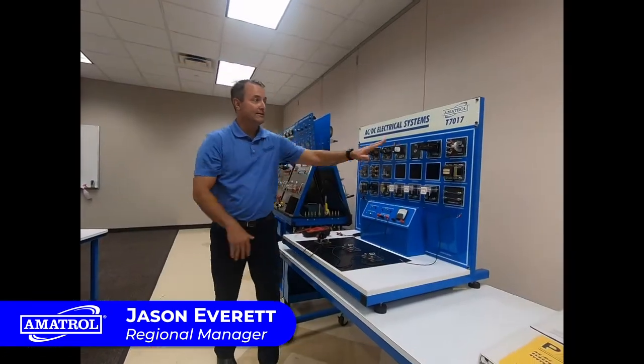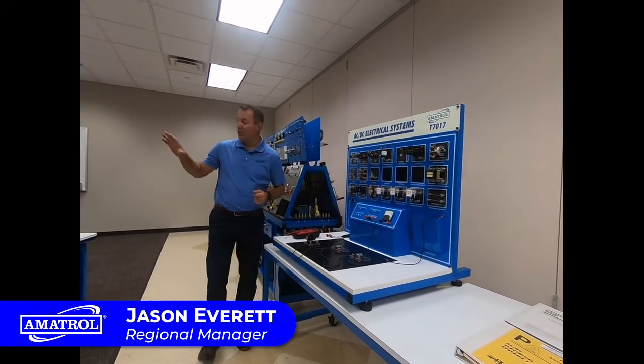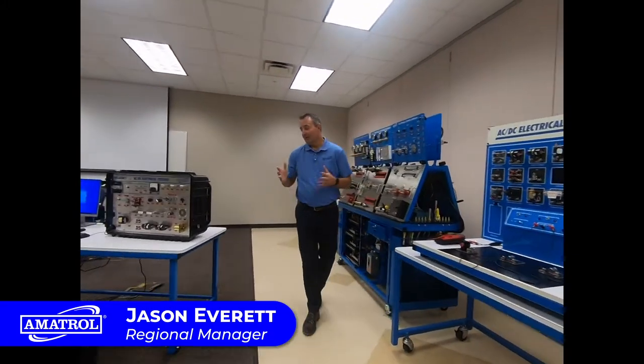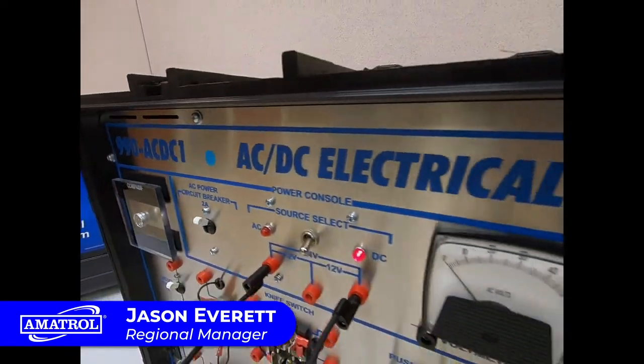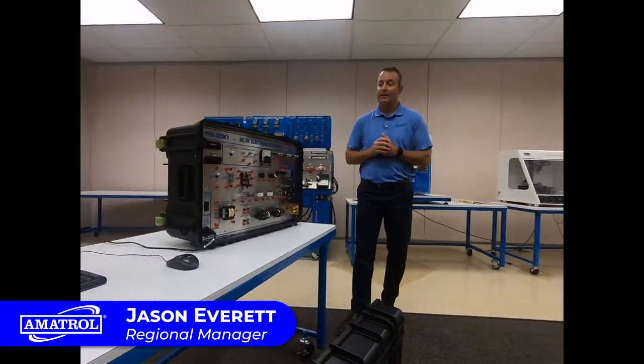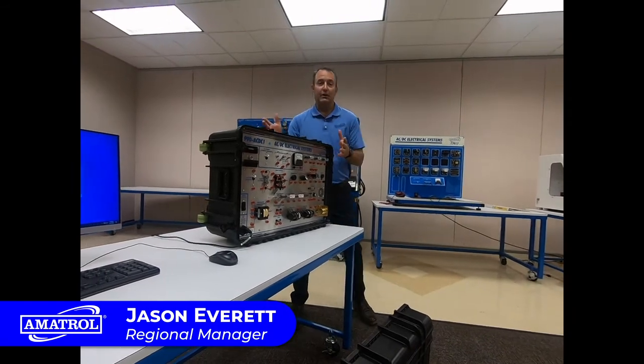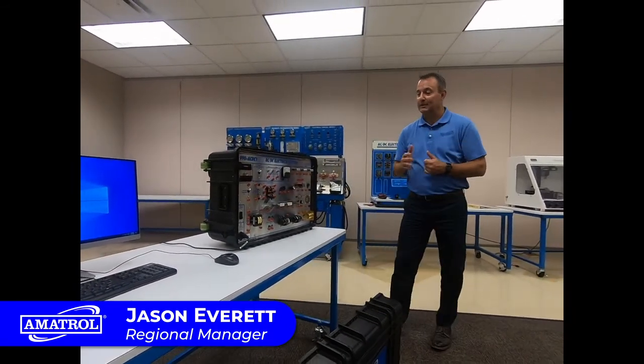This is the T7017 — our tabletop version of the ACDC electrical system. We also have portables. For those training opportunities that are on the go, we have these really heavy duty cases that have handles and wheels. You can take the training to the customer for workforce development, and you can also pack these up at the end of class and put them in a closet to bring out whenever you need them.